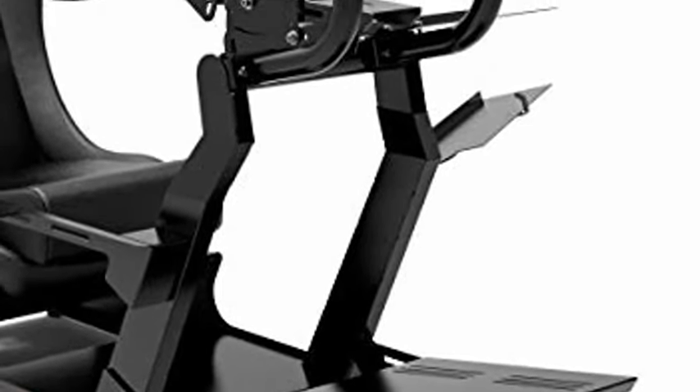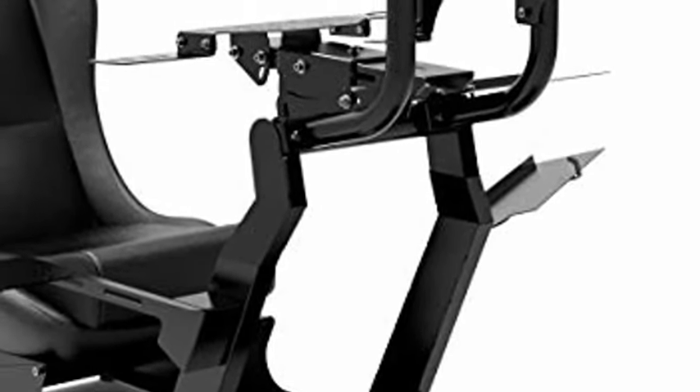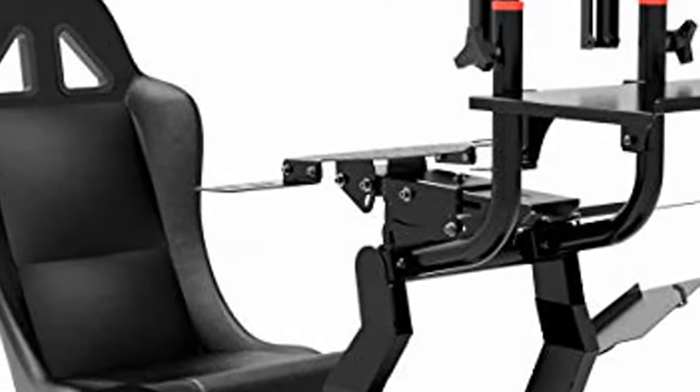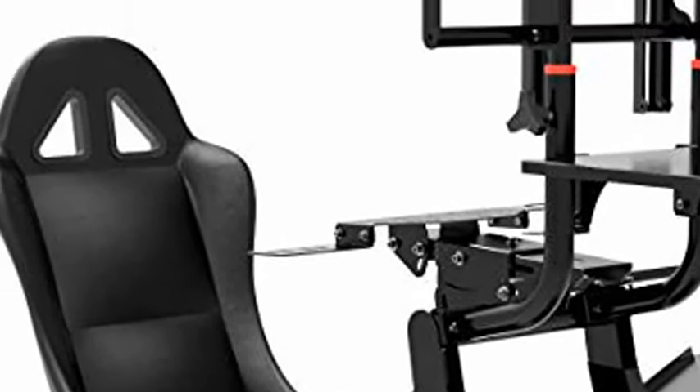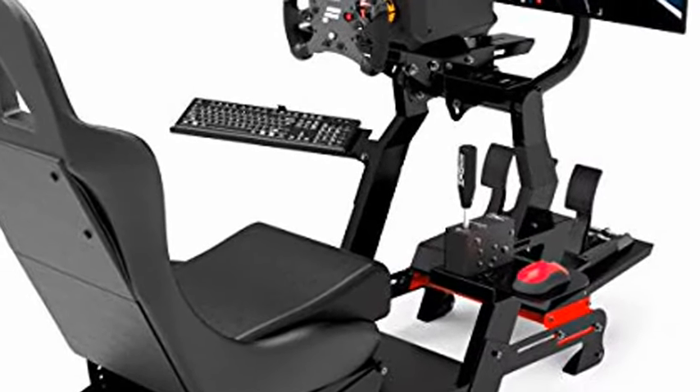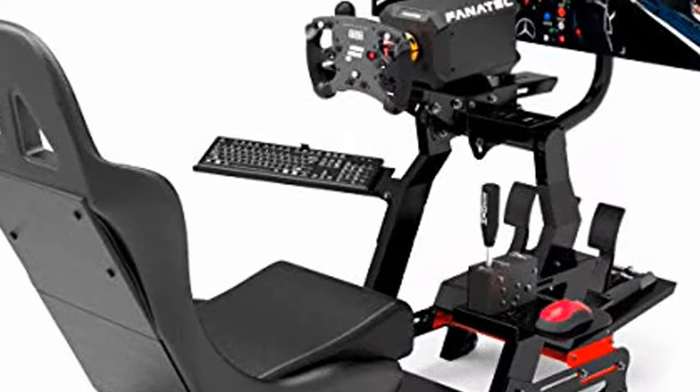Xtreme Sim Racing Racing Simulator Cockpit with All Accessories, Black Virtual Experience Version 3.0. Racing Simulator compatible with Logitech G27, G29, G920, G923, SIMA GIC, Thrustmaster, and Fanatec.